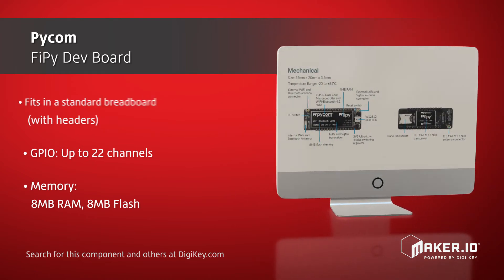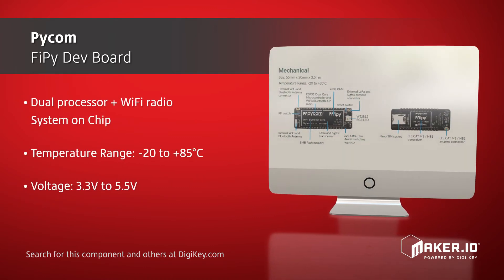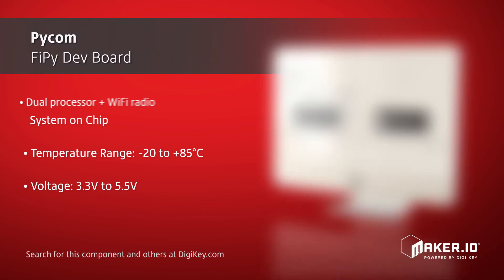With a temperature range from minus 20 degrees Celsius to 85 degrees Celsius, operating from 3.3 to 5.5 volts, and with dozens of ready-to-use templates, developing a new IoT solution is now easier and faster.